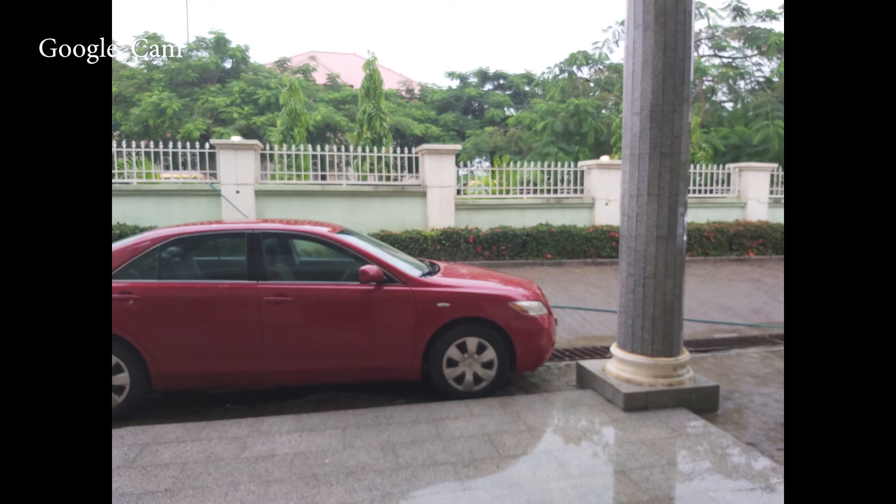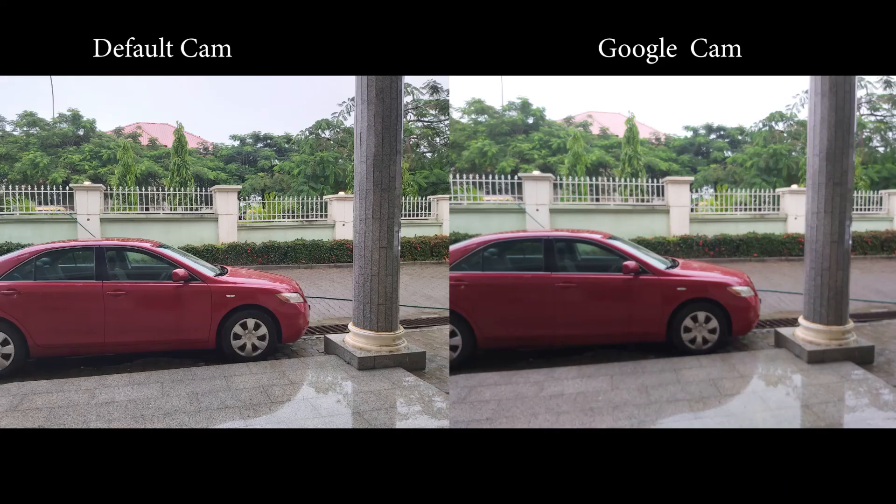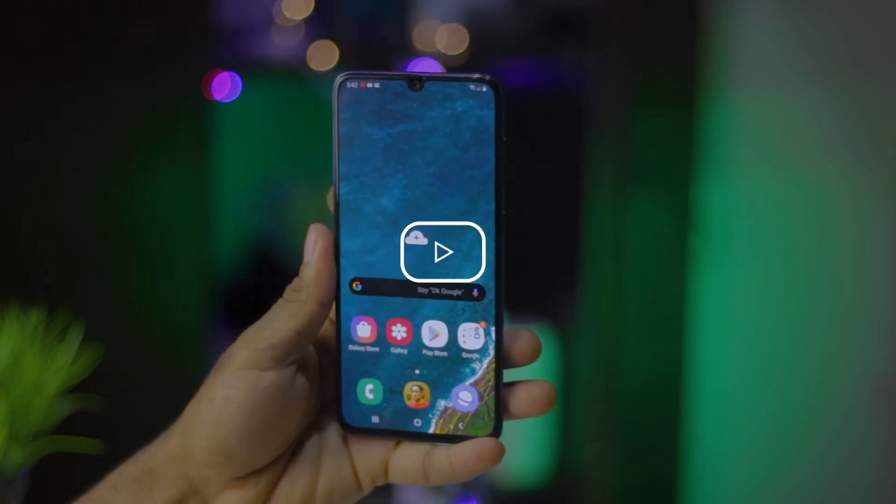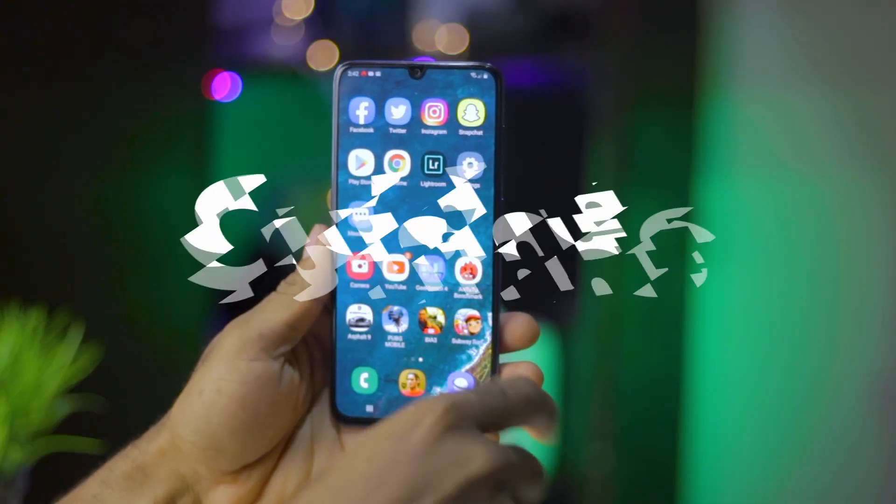And there you have it — my quick guide to setting up the Google Camera app on your Samsung Galaxy A70. Do let me know your thoughts on this as I'd love to hear from you. Feel free to hit the like button if you find this video helpful, do not forget to subscribe and hit that bell icon next to the subscribe button to stay in touch. Other than that, it's goodbye and I'll catch you in the next one.